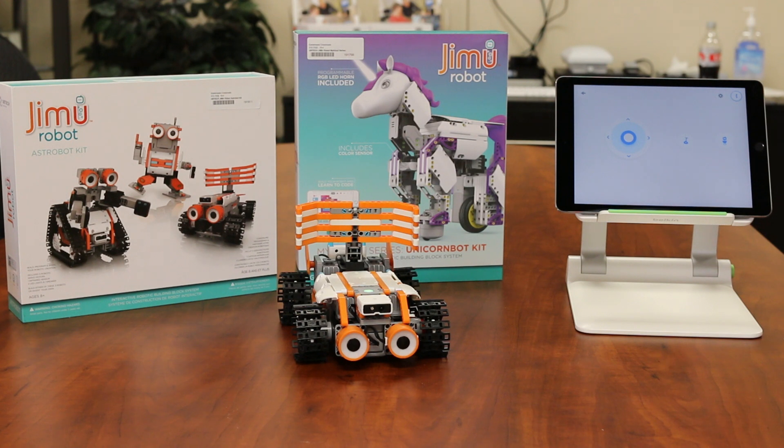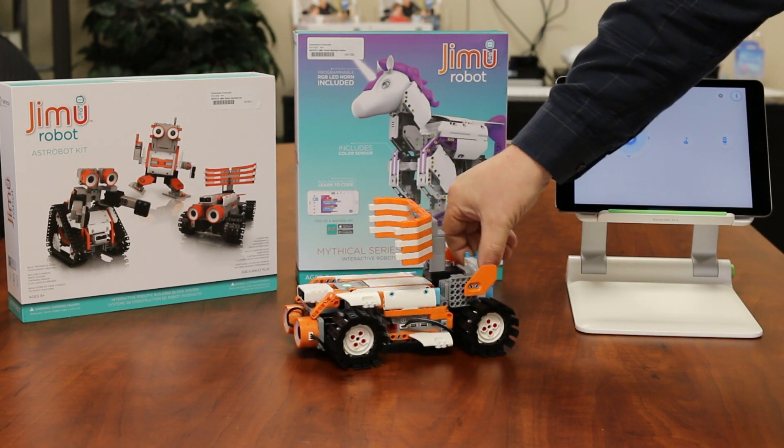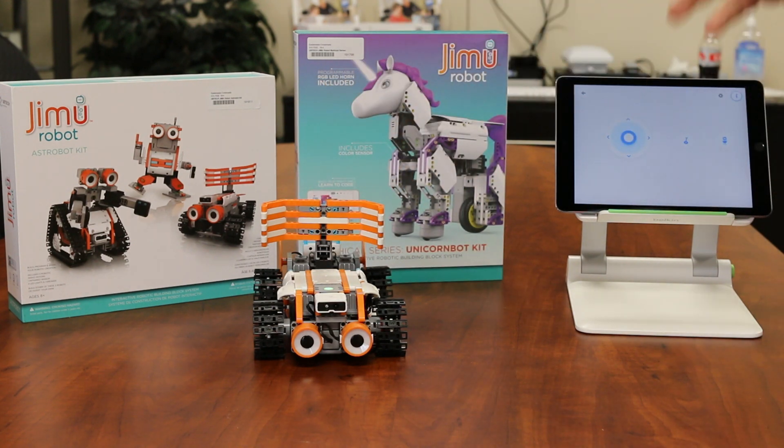So this is a STEM toy — it's a JIMU robot — and as you can see by the boxes, you can create and build different types of robots with these particular kits. I went ahead and put together this one over here, and it's a little motorized — kind of almost, if you want to think of space travel, you're on a planet and you're moving around that planet with a little rover, kind of that kind of thing.